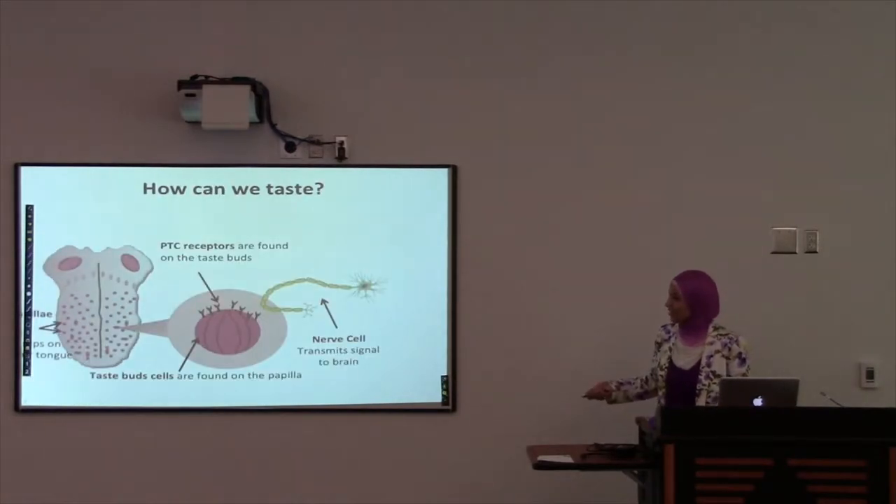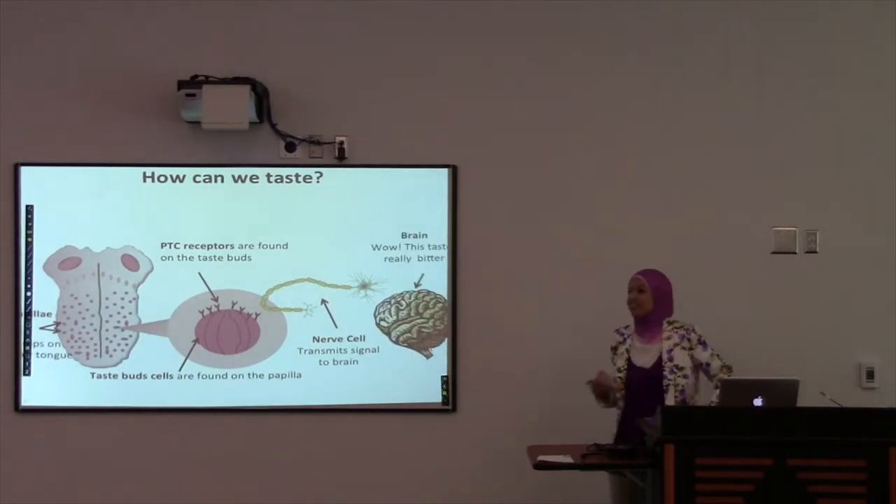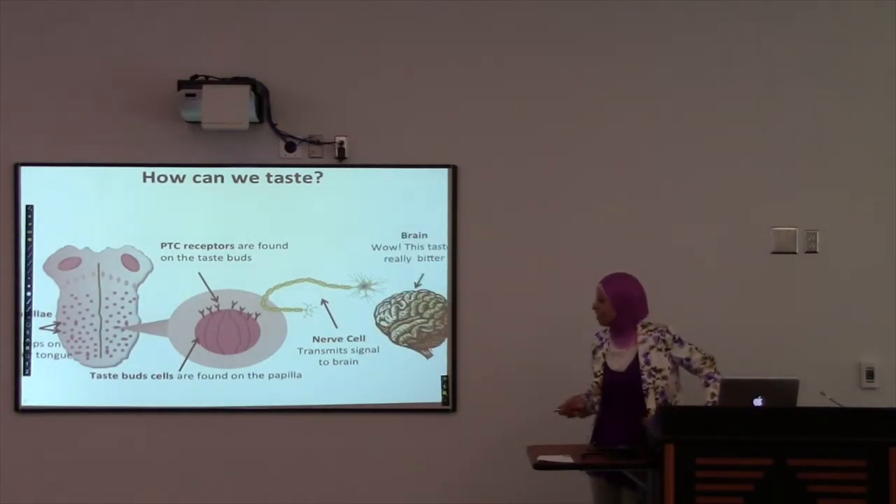After you taste it, you get a signal that goes to your brain. It's going to tell you if it tastes yummy, if it tastes bad, or if it's bitter.